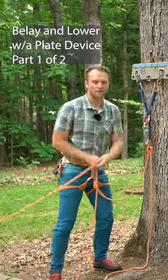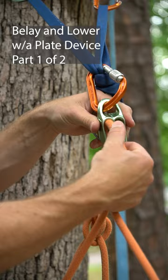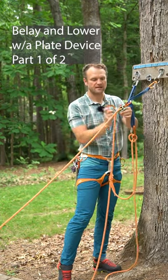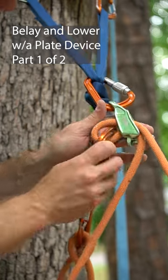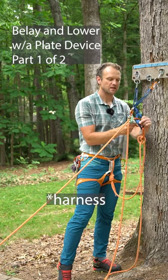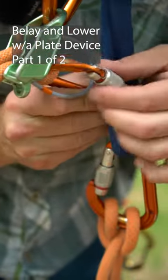From there, pull rope until you get to your climber, and then put the rope into the plate device just like you would if it was on your belay harness. Take a second carabiner, clip the rope behind the device — just the same as on your belay device — but then also clip the original master point. Lock that down as well.